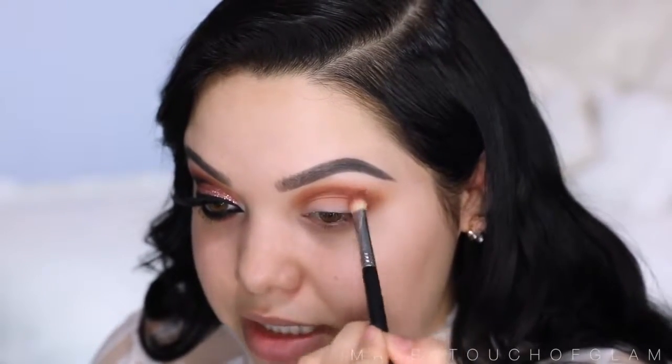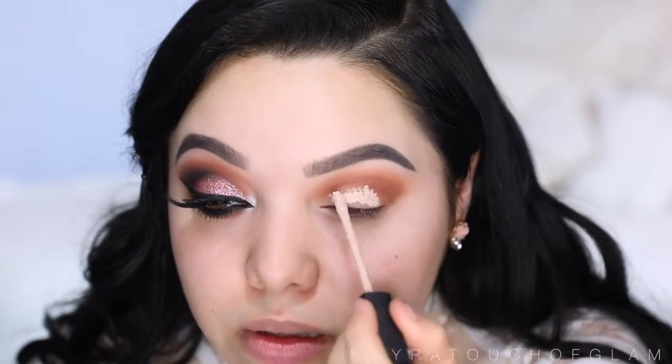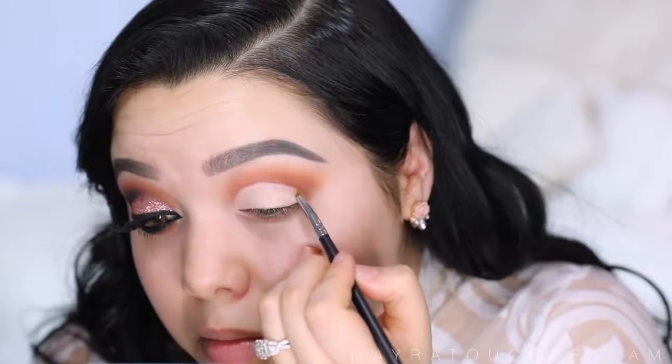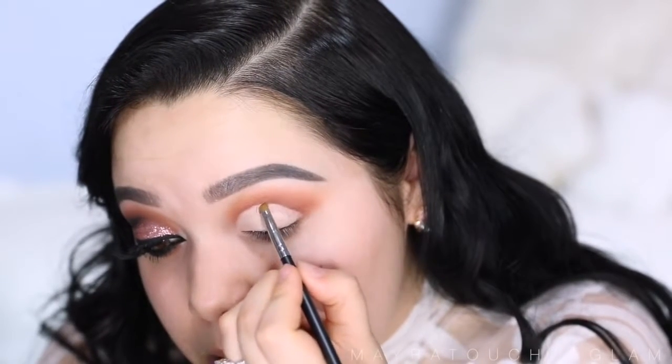Now I'm gonna take the NARS Radiant Creamy Concealer — this is when we carve the eye out to create that cut crease. I'm taking it in the color Vanilla and using my M416 brush. I'm going just a tad bit above the crease to make that eyelid look a little bigger.